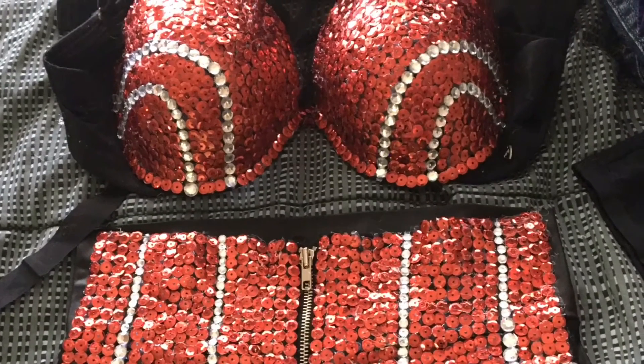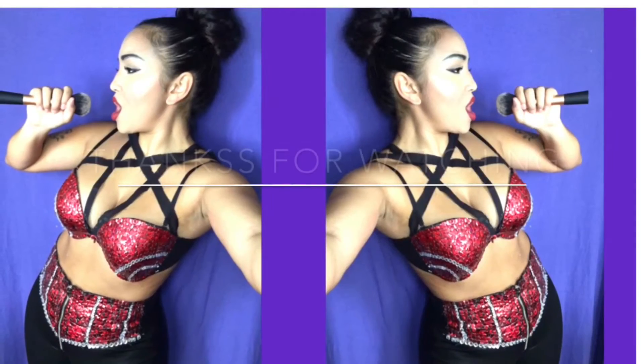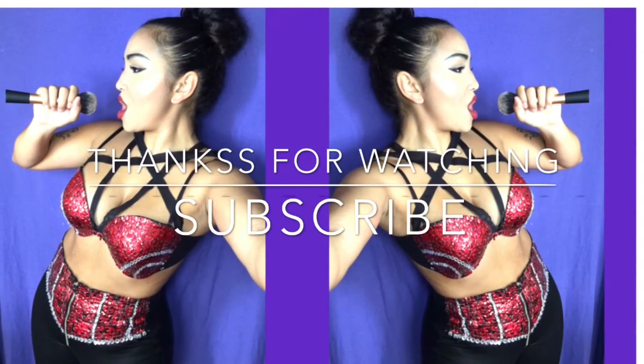Alright, my friends, this here is the finished look! I hope you enjoyed this tutorial and I hope this was actually helpful. I hope you guys try this look out — enjoy your Halloween!